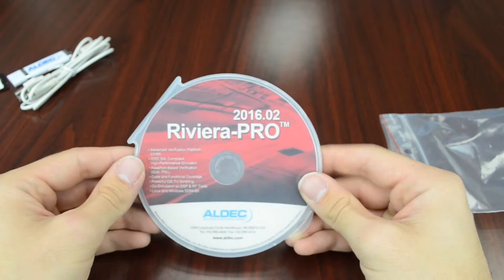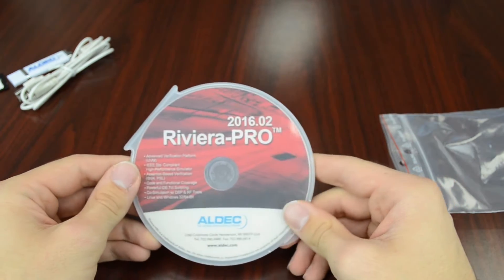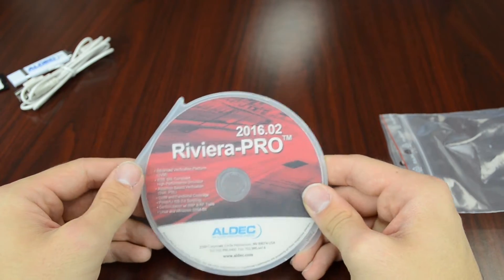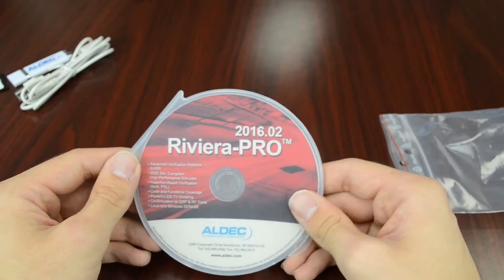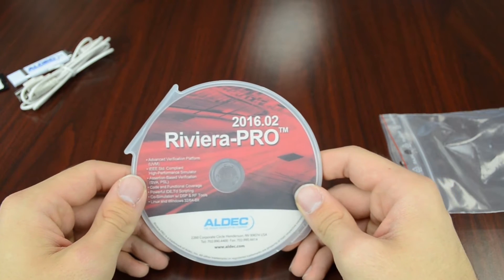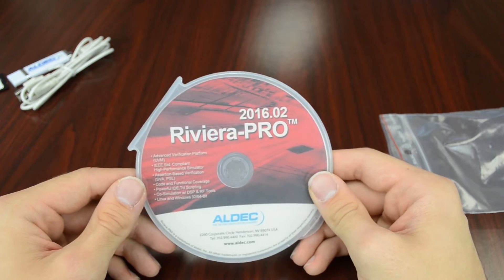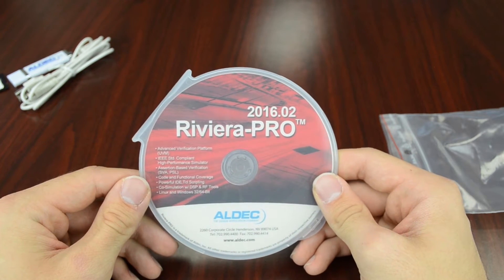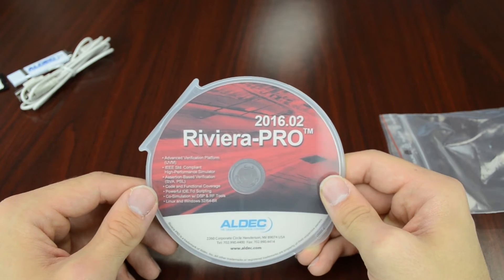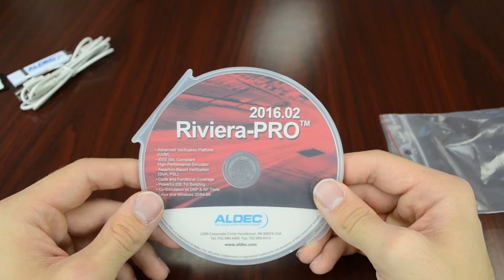As mentioned earlier, the TySOM-2 Embedded Development Kit comes with a copy of Riviera Pro, including the license for the software, so you'll just have to go ahead and download that and then contact the Aldec licensing department to get started. Riviera Pro is a great software for your simulation and verification needs. It does advanced debugging and should help you get started on your designs, which can be implemented on the TySOM-2 itself.